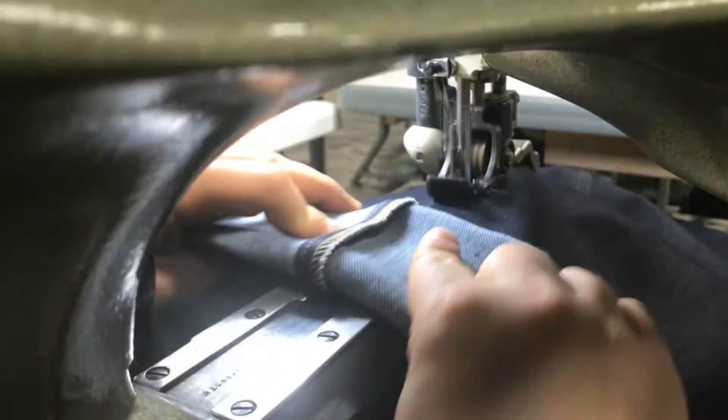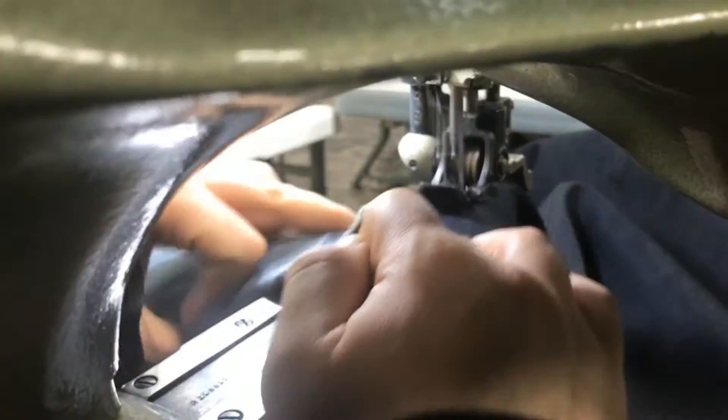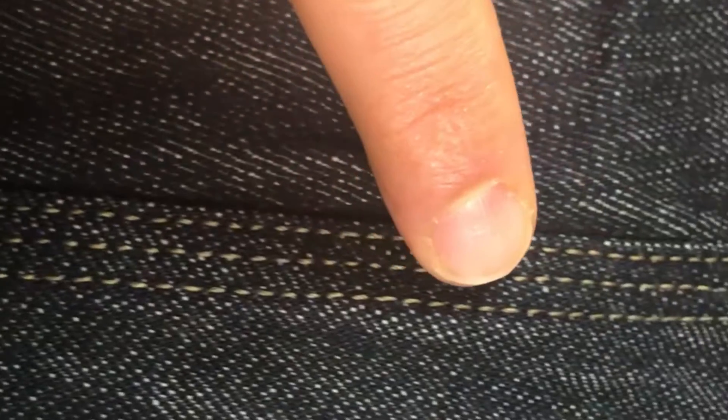Why does the triple stitch set us apart from the other clothing manufacturers in the industry? Well, the other companies usually use double, not triple — they use a double stitch instead of a triple stitch. And we also use very, very durable thread, which is number 70 nylon. No one does that. We're the only people out there using the number 70 nylon thread.